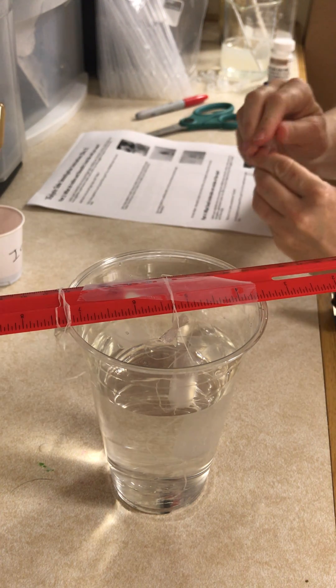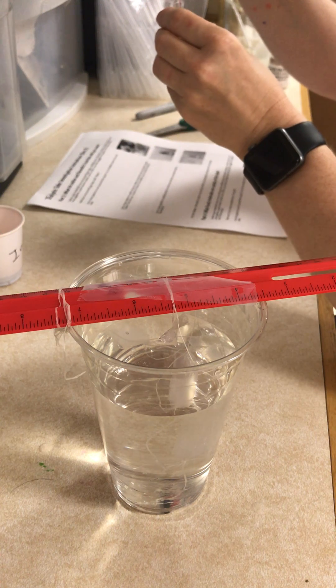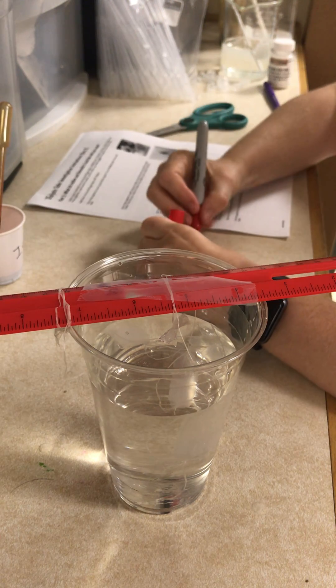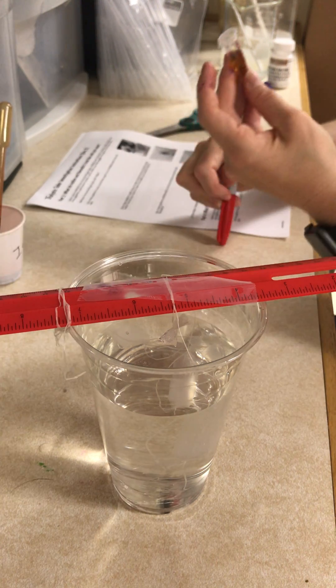In the first tube I'm going to add five drops of iodine — one, two, three, four, five. I'm going to cap it and to the label on that tube I'm going to add plus iodine, and put that tube off to the side.